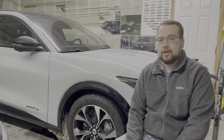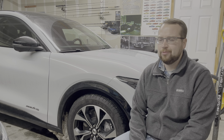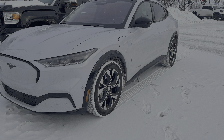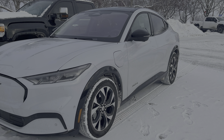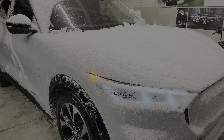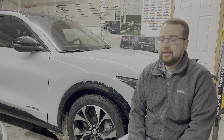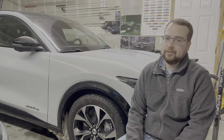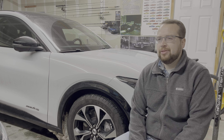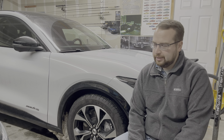I want to talk about winter driving with the Mach-E. I kind of thought with the all-wheel drive and the more SUV-style platform compared to a standard sports car Mustang, this would be way better in the snow. It is better in the snow than a standard Mustang — the all-wheel drive being the biggest part of that. But there are some things I didn't really know, and it's not exactly perfect in the snow.